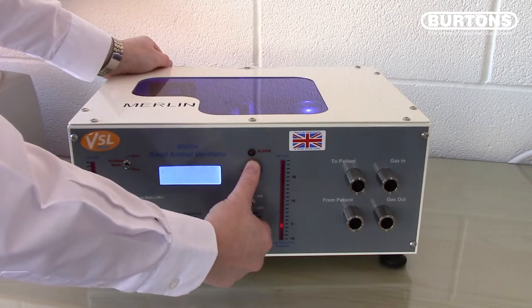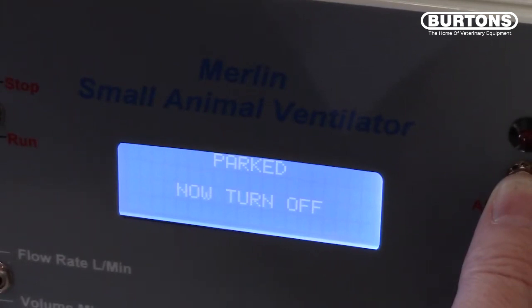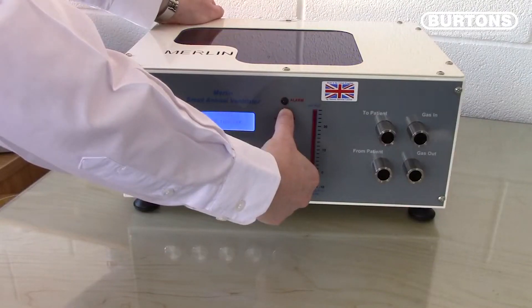Keep holding the reset switch until the screen says Parked, now turn off. Then turn off the ventilator using the main switch at the back of the unit. Parking is complete.